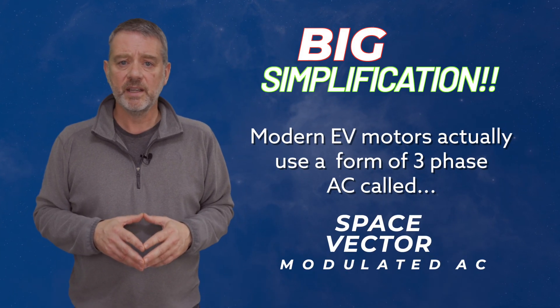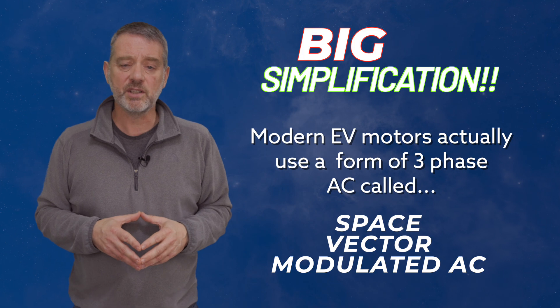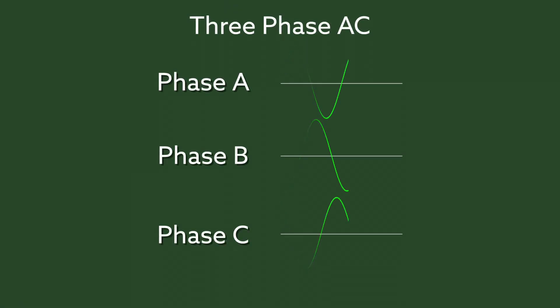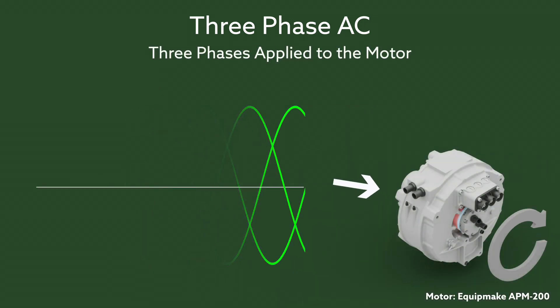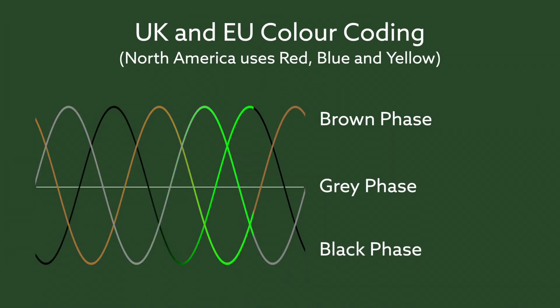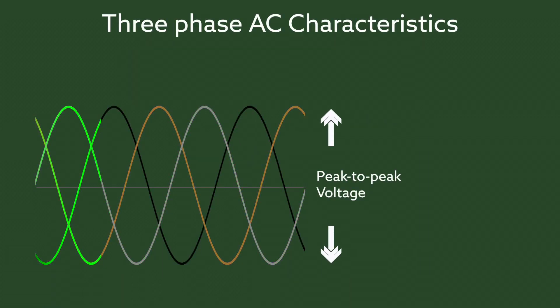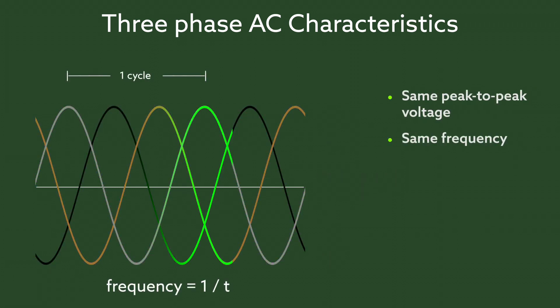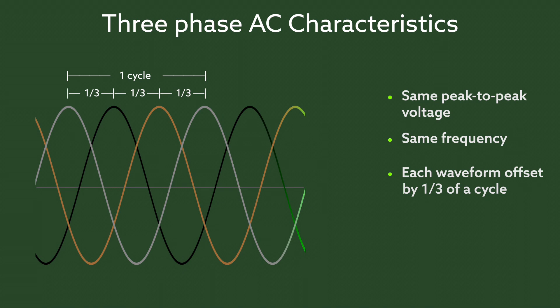Most modern EVs use AC to drive their motors, but they also typically use what is called three-phase AC. Three-phase AC is three of the sine waves we've been talking about applied to the motor at the same time. Each sine wave is called a phase, where the three phases will have the same voltage and frequency, but offset by one third of a cycle.